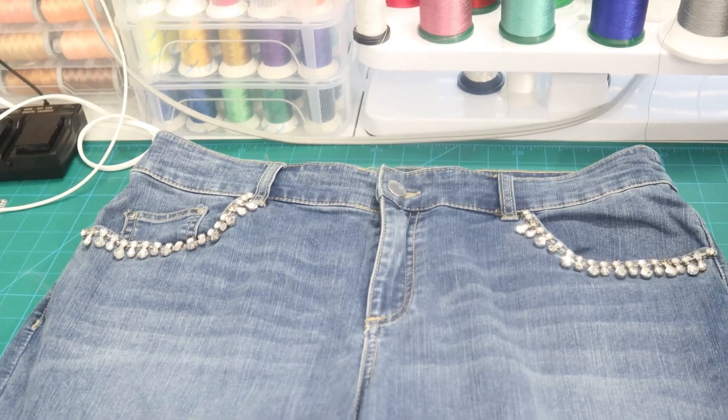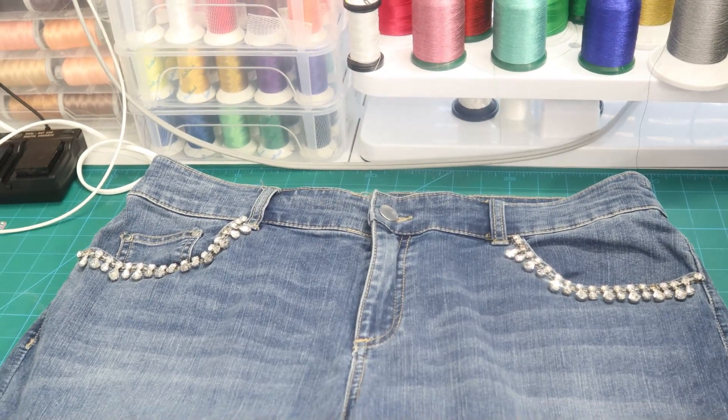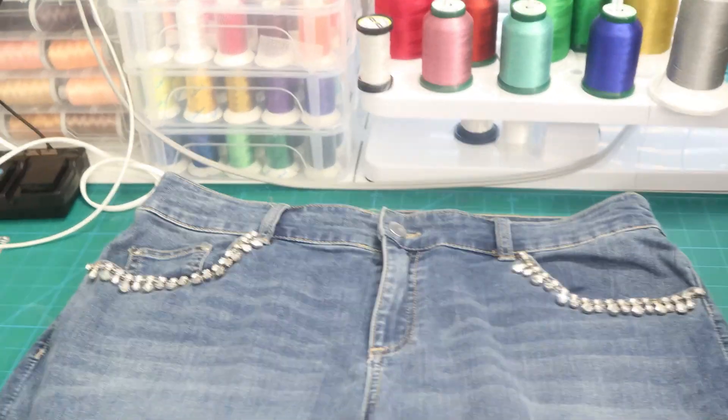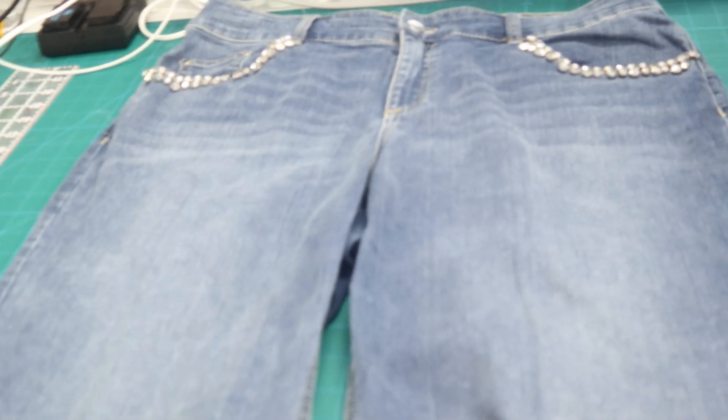So here are the jeans. As I mentioned, they are pretty well embellished anyway. I got them from Chico's Platinum — I got them a few years ago. I'm going to add the lace down here somewhere in the front on the outside of those creases. Yes, I still use creases in my jeans — I'm that age. So that is what I'm planning on doing, and I'm going to show you exactly how I go about doing it.